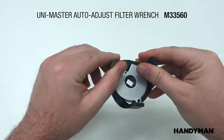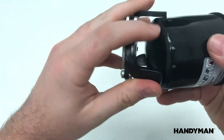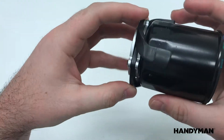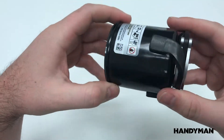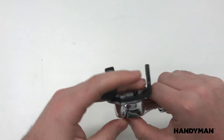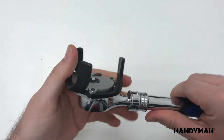Here's some good news for you. Handyman's Unimaster Auto Adjust Filter Wrench takes the guesswork out of oil filter removal. No more searching for multiple filter wrenches. This wrench universally fits traditional spin-off canister-style oil filters with diameters from 2 5/16 inches through 3 5/8 inches.